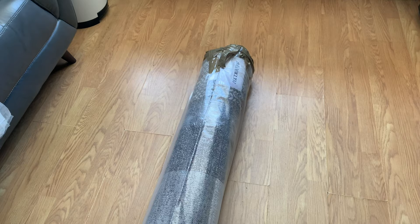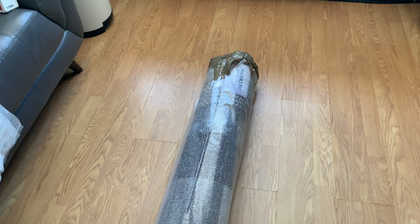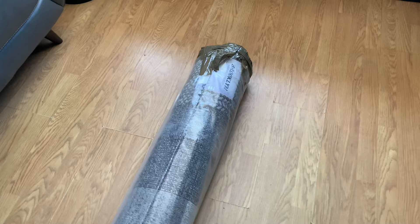I decided to go for this rug because I wanted something I could still vacuum. A lot of these modern style rugs — the big thick ones — aren't very good for keeping clean and are a pain to actually wash. With this rug, I should be able to use a carpet cleaner on it just to freshen it up.